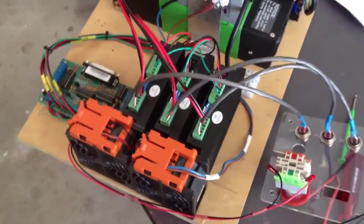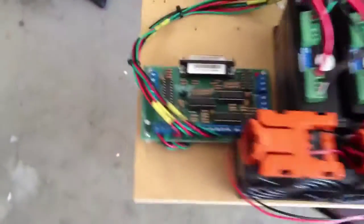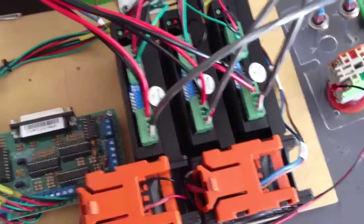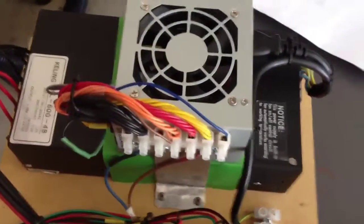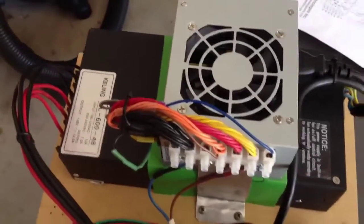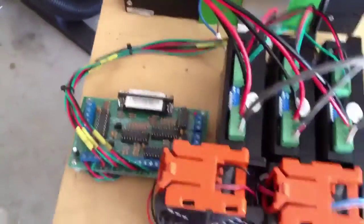I've been doing the wiring here on the CNC conversion. I've got the breakout board wired up to the digital drivers, and the digital drivers are wired up to the 48V Keeling power supply. I've used an old computer transformer to power up the two big thermo fans at the front, and also to power the board.